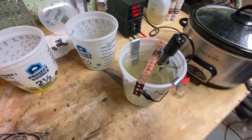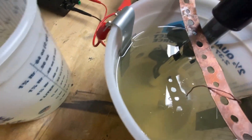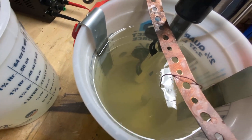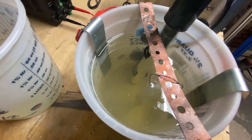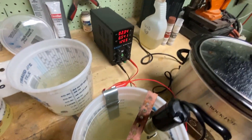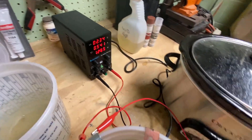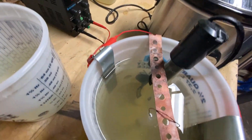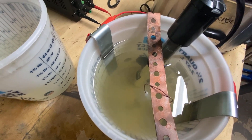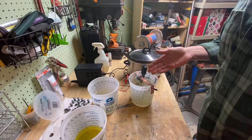Now we're in the solution and if you take a look, you can see the bubbles coming off of that bolt. Some people will say that's too many bubbles, some people will say it's too few. We are drawing about a half an amp, which might be a little bit high for this part, but I'm going to let it go for about a minute or two and then we're going to take a look at it.